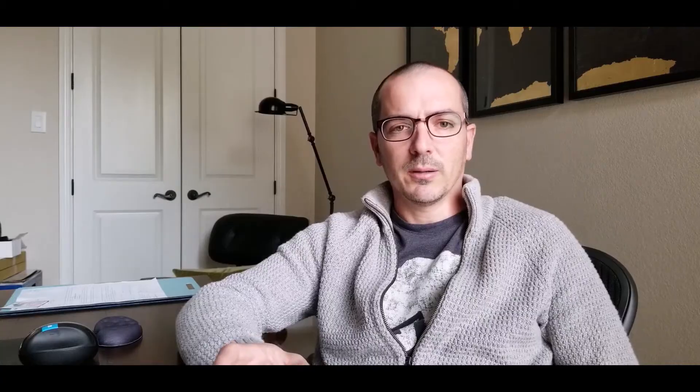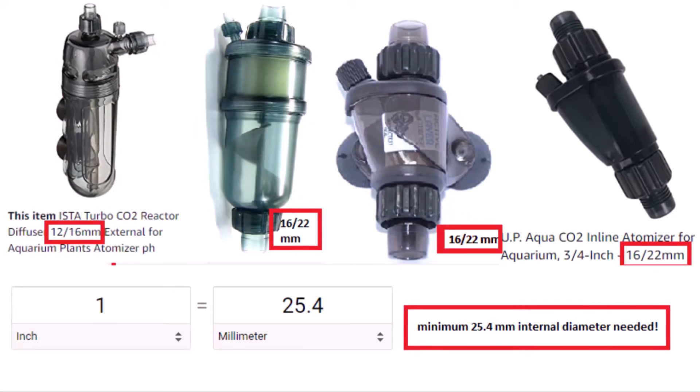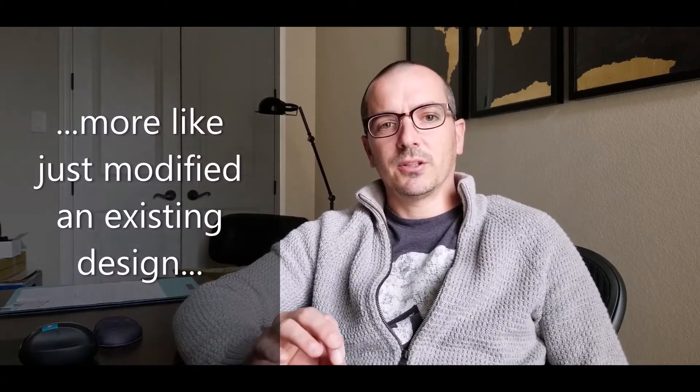Part of the point of having an FX6 is having a higher flow rate, especially when you have a larger aquarium. What I've done is designed a CO2 reactor that ensures you maintain that one inch internal diameter flow rate all the way from the outlet of the canister through the CO2 reactor and then into the aquarium. Another reason I like this particular design is because it's very simple and it has a 100% dissolve rate.